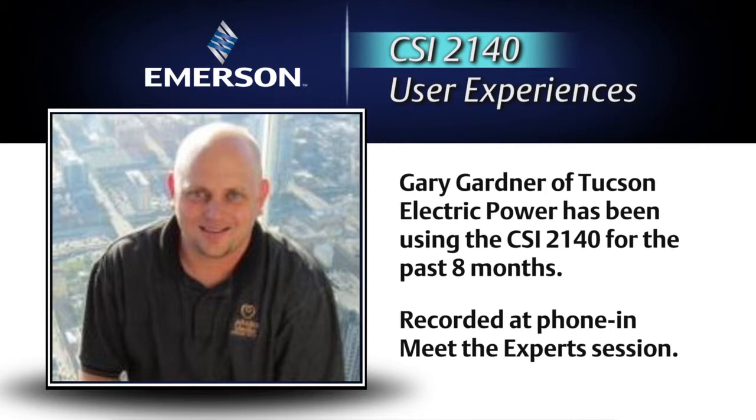Now with the 2140, we've done ODSs in our beta testing. We set the reference to channel one and use the accelerometer for channels two, three, and four. We're able to just orient the triaxial transducer right there for each point, hit go, and it automatically collects the horizontal, vertical, and axial — which really cuts down on your advanced diagnostics time out in the field getting the data. We really like that as well.